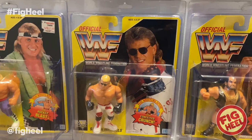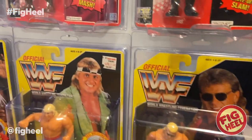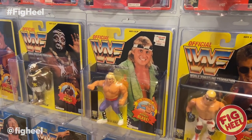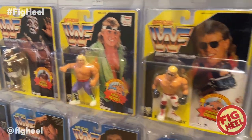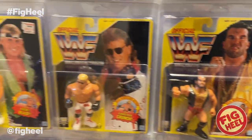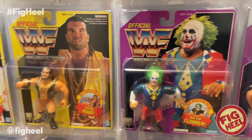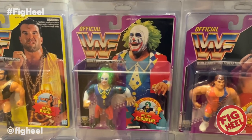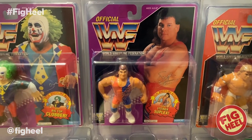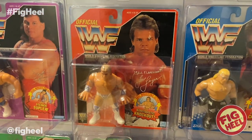Shawn Michaels — I hate that they put those stickers on there, but after a while it's like, you know what, there's no more KB Toys, it's kind of cool to see that. And Razor Ramon. The Kona Crush and Shawn Michaels yellow card are ones I won in a raffle. We've got Doink from the Purple Cards, Scott Steiner — I eventually want to get Rick Steiner. Here's another one I won in a raffle, and that is Lex Luger.